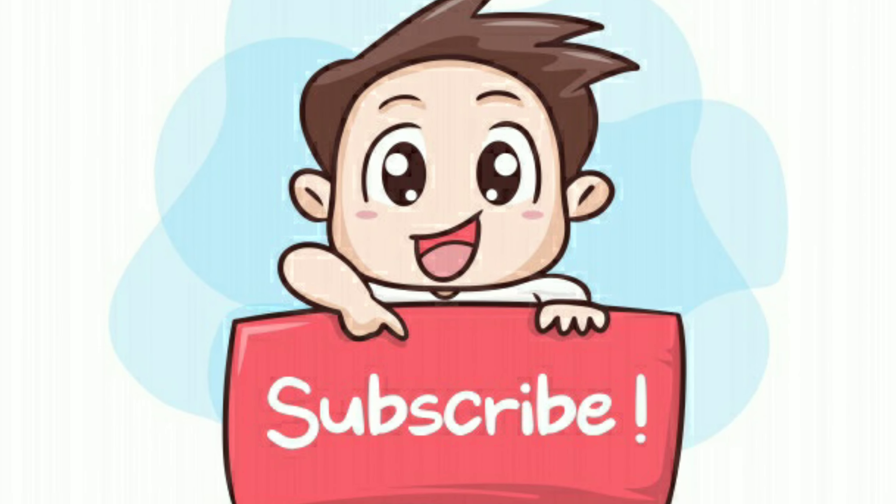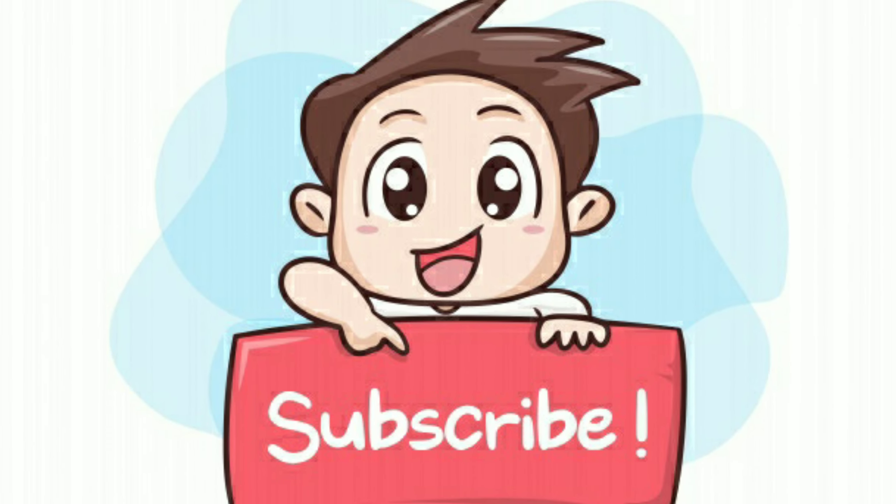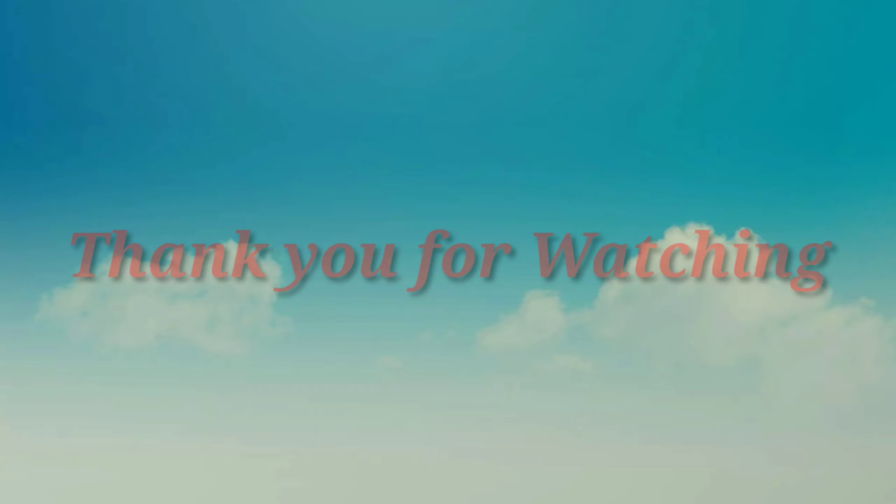Let's try it in the pan. Subscribe, like, share and comment. Thank you for watching.